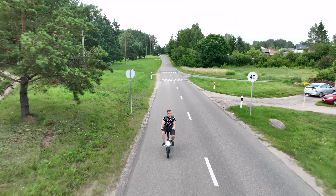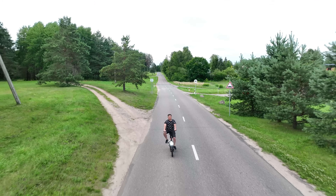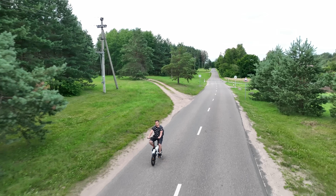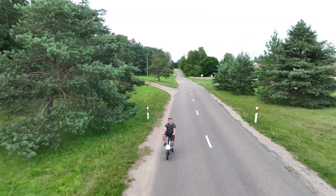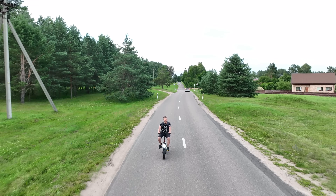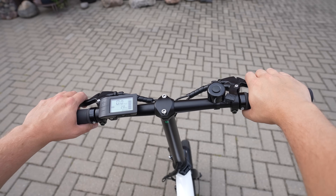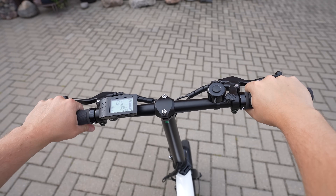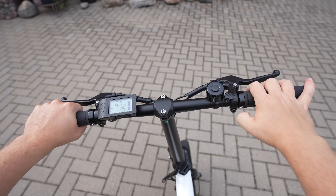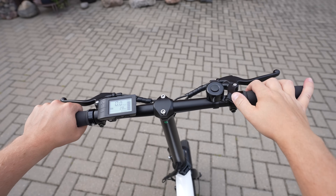The braking distance is about 4 meters on dry asphalt and 6 meters on wet. I didn't test the exact distance, but the brakes are very effective in practice. The handlebar width is very important for stability, and the Z16 Max has a wide handlebar with comfortable grips and brake levers. There is also a mechanical bell, which is not the loudest I've heard but does the job.